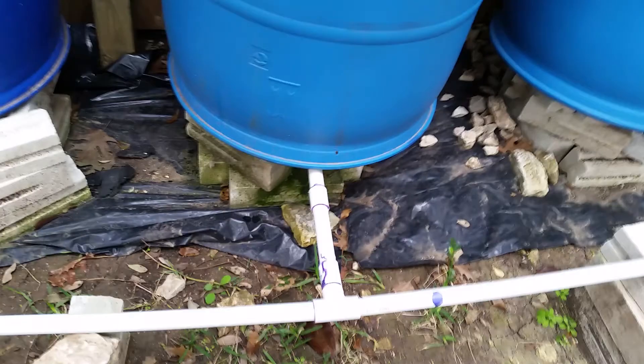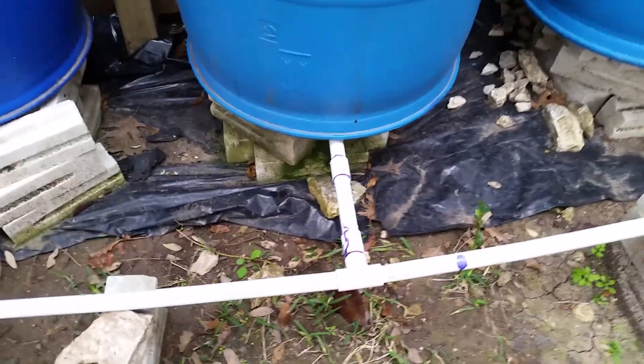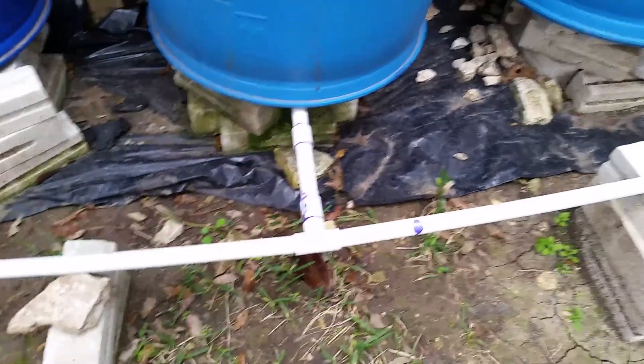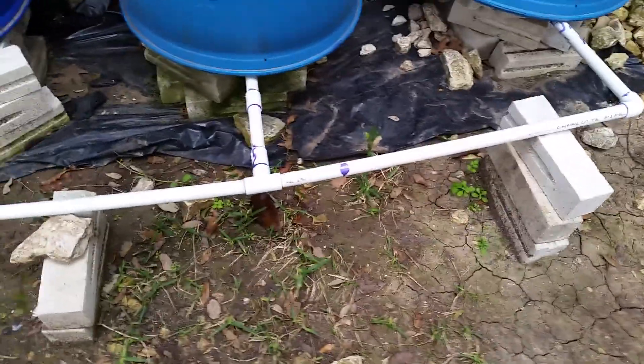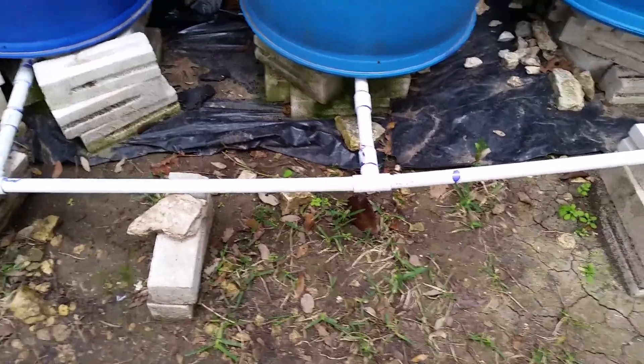So this is what I got right now, and with the rain coming we'll see if that holds out — hopefully that'll be the end of that. The barrels will hold about 150 gallons, so I'm happy about that. Hope you're having a wonderful week and have a great weekend.